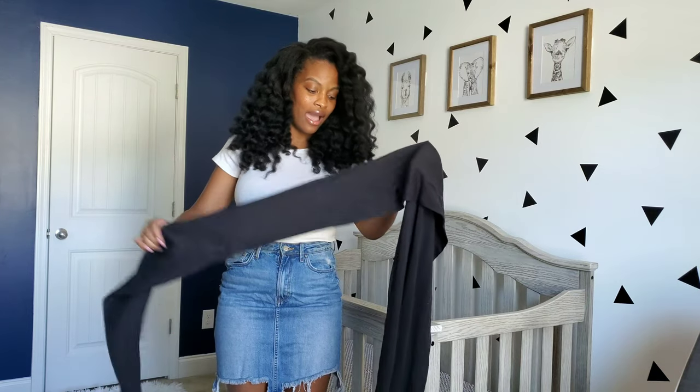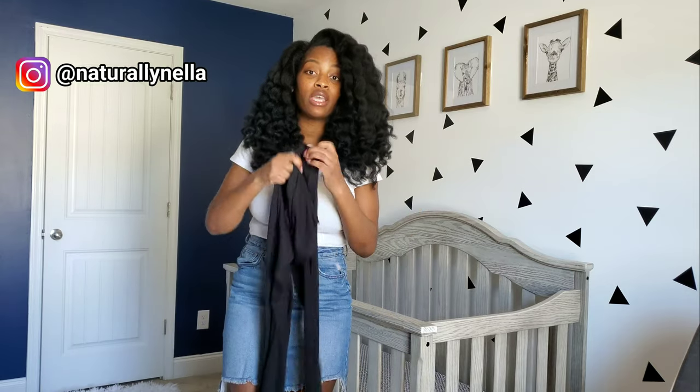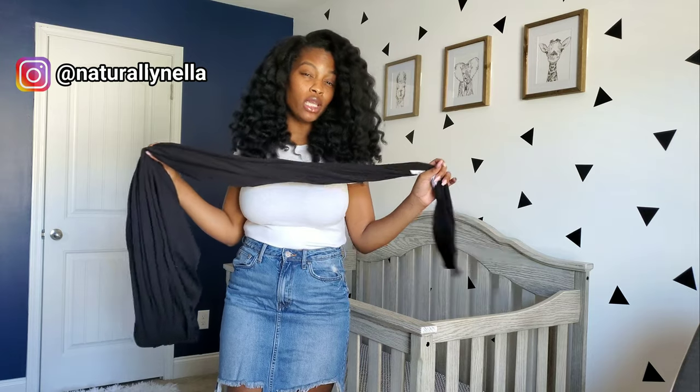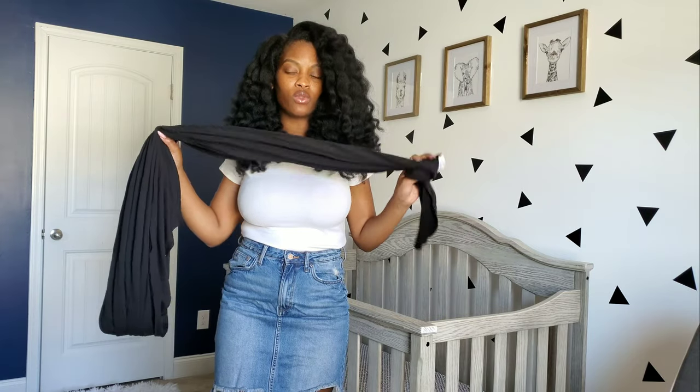I've talked about it in my last video and someone asked for a tutorial on how I tie it. If you're new here, I want to welcome you to subscribe to my channel. So this is the wrap that I use — it's a Moby Wrap. I purchased it from Burlington Coat Factory for about $24, and in stores it's closer to $40, so that was a steal.